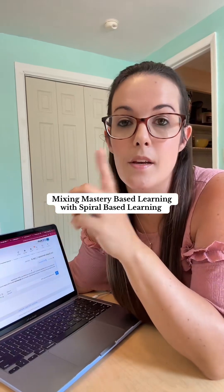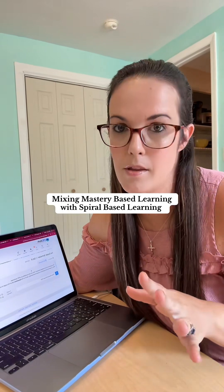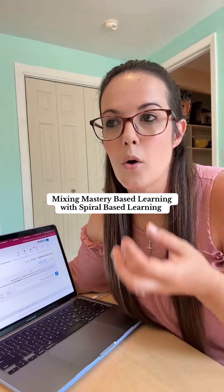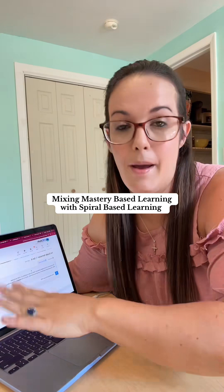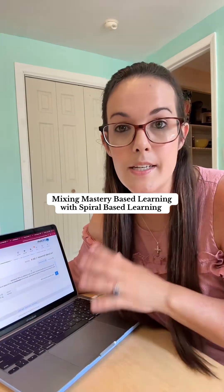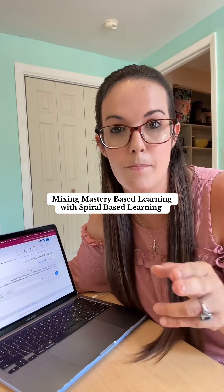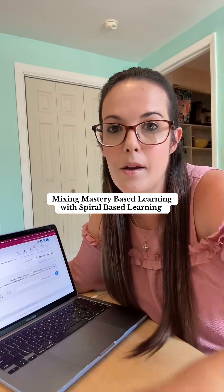Whenever another homeschool mom asks me for a mastery-based math curriculum, I used to recommend MathUC. As many of you know, we did not have a good experience with it — it was a little bit too mastery-based for me. The only other reputable mastery-based math program we've used is CTC Math, which I absolutely love. I have tons of videos on here talking about that. However, CTC Math does have a spiral aspect to it as well, which is really good for parents looking for a mix of both — a little bit of mastery, a little bit of spiral. CTC Math does offer that.